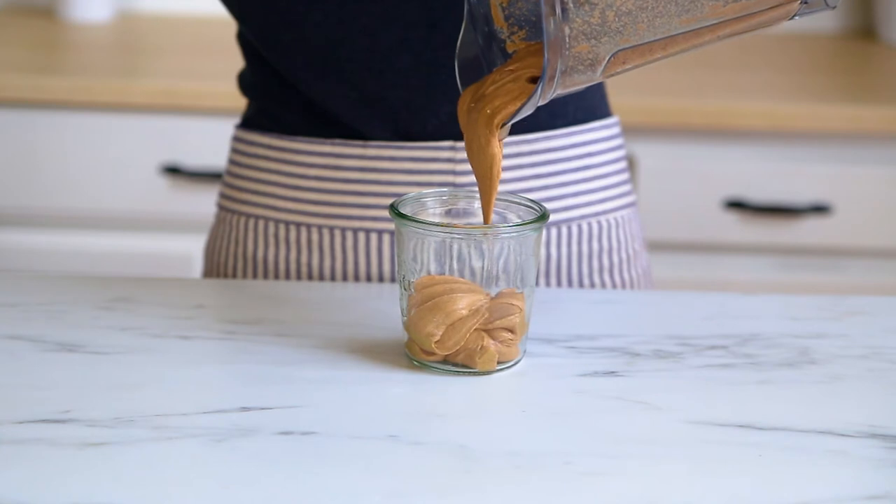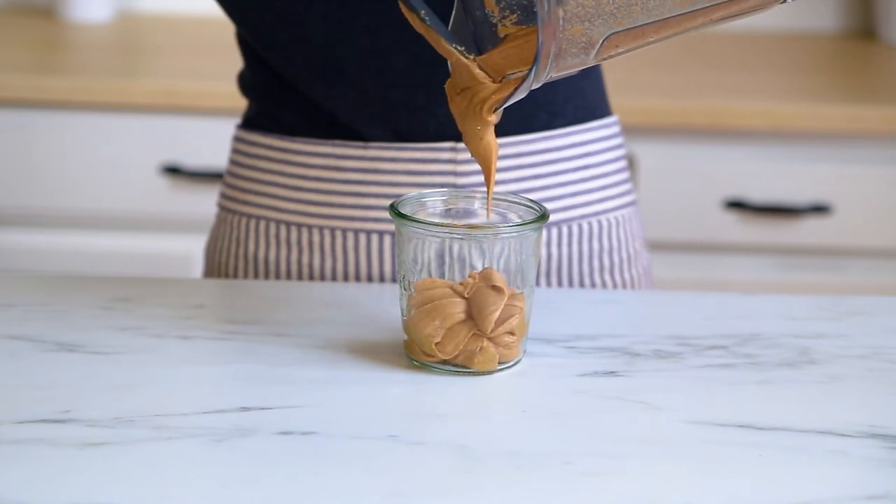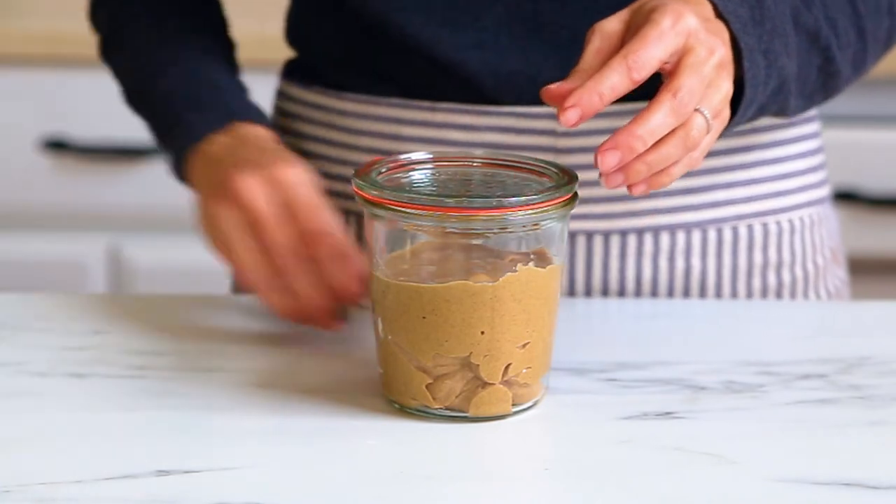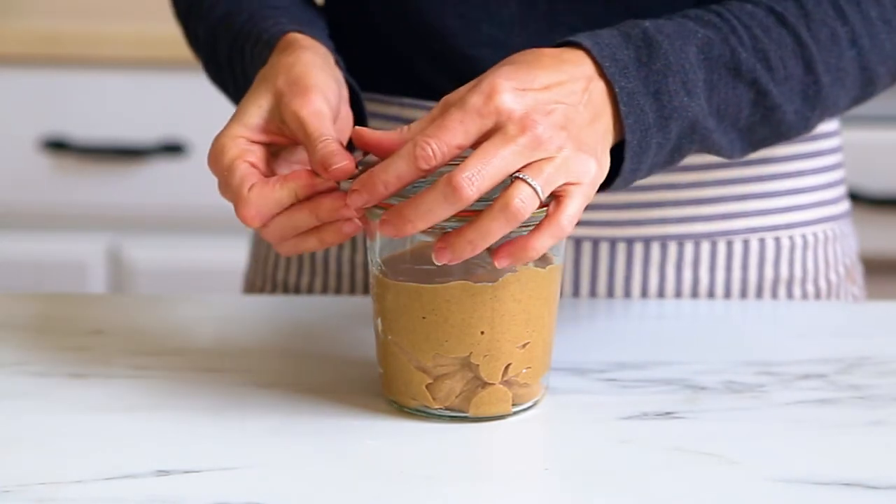Pour the almond butter into a glass container like this wet jar and cover. Almond butter can be stored in the refrigerator for several weeks.